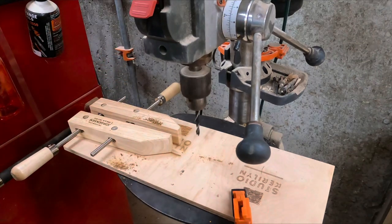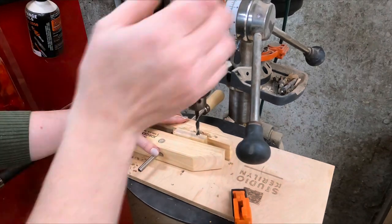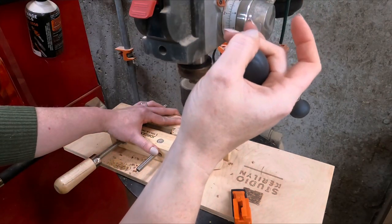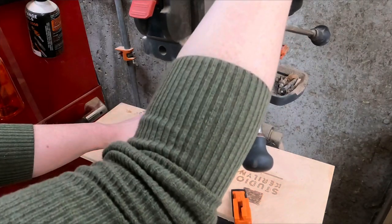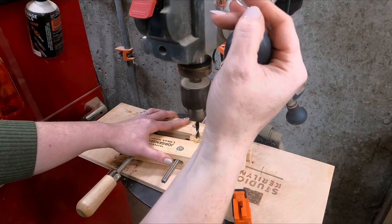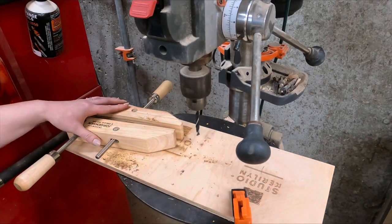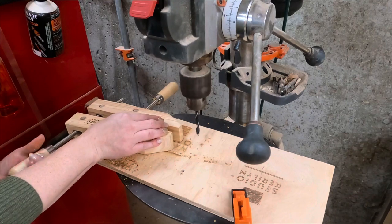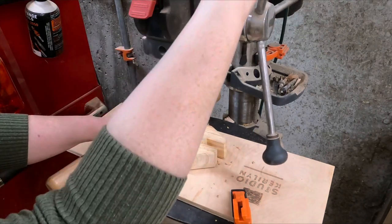I am here at the drill press and I'm just drilling those holes. I do bring these blocks over to the workbench and I screw them on.